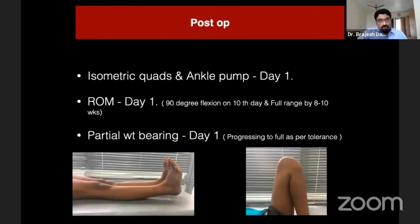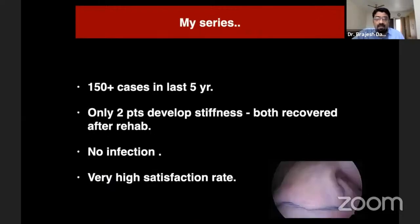In my post-op protocol, I start isometric quadriceps and ankle exercises on the same day of surgery. Range of movement is started from the first post-operative day, with a target of 90 degrees of flexion by suture removal at 10 to 14 days, and full range achieved by eight weeks. Partial weight bearing starts from day one and progresses to full weight bearing as per tolerance.